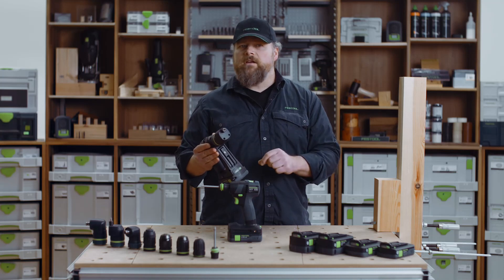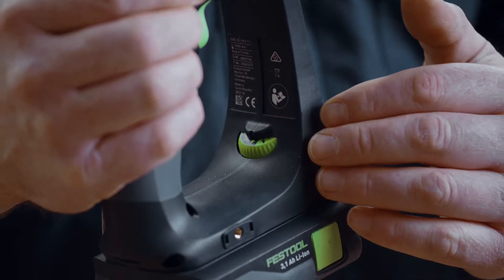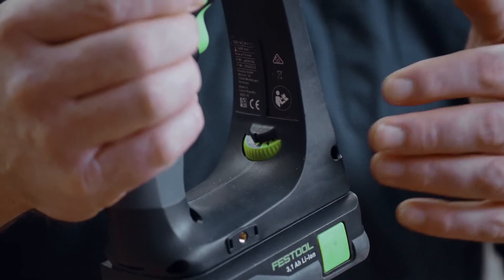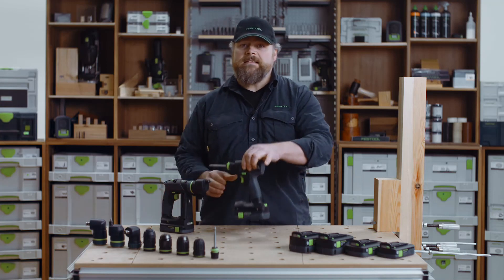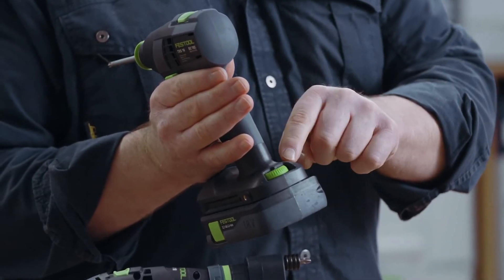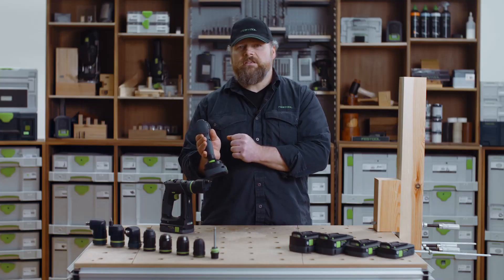There are a few smaller differences. The torque selector on the CXS is nested here in the handle where it can't be accidentally adjusted. On the TXS, the torque selector is here at the back, where you have good visibility and easy access to adjust the torque.